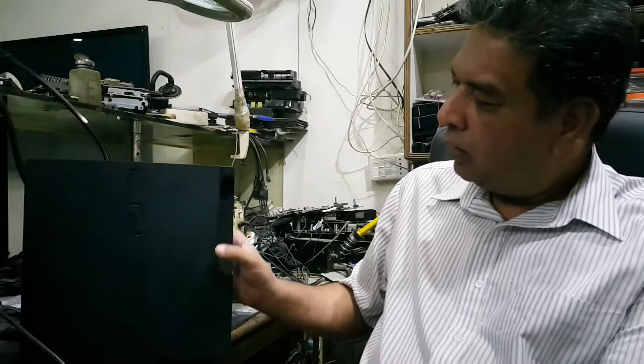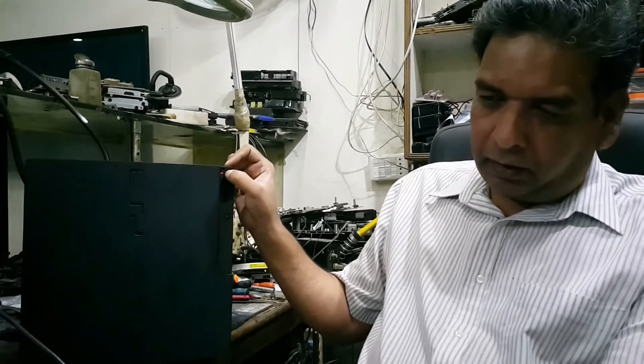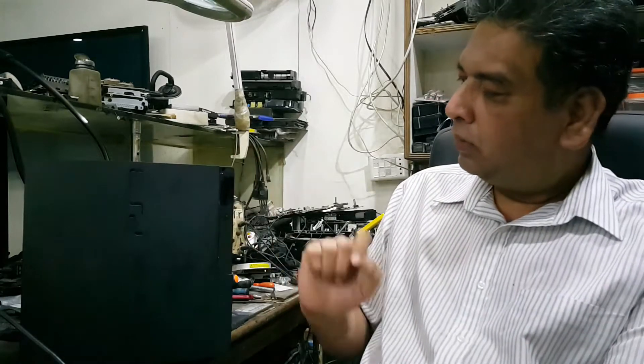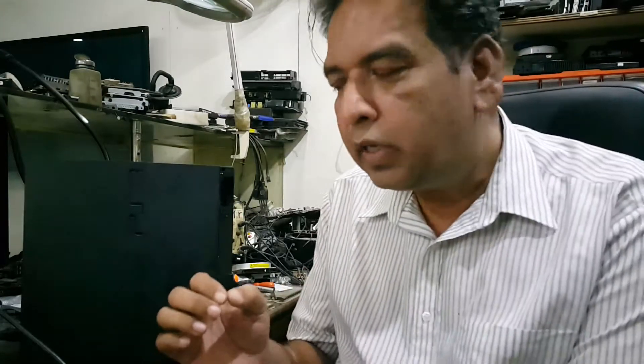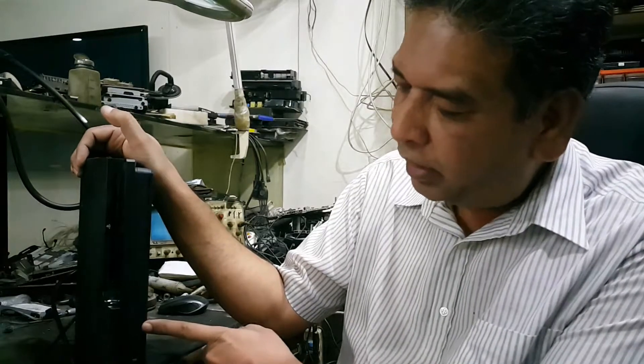Good morning viewers. Today I have a PS3 that is a 3003 model, with a very interesting part I can show you. When I press this power button, it goes to green light — and for 5 to 10 seconds it remains on green with no HDD light blinking.